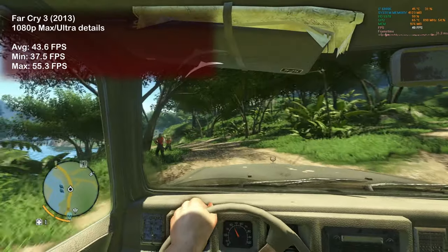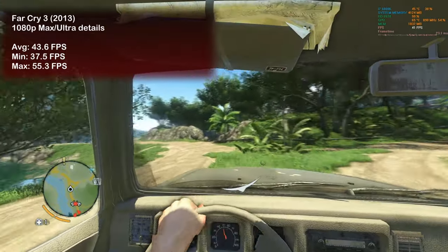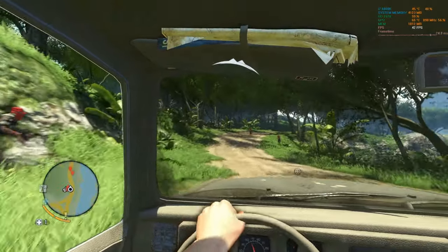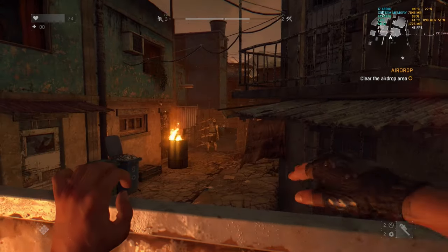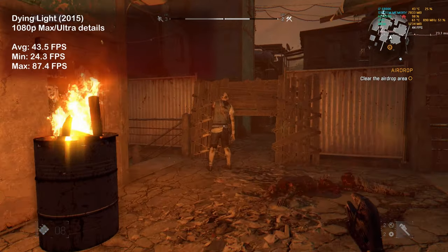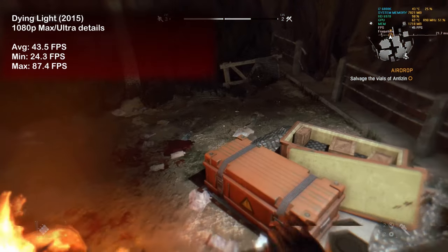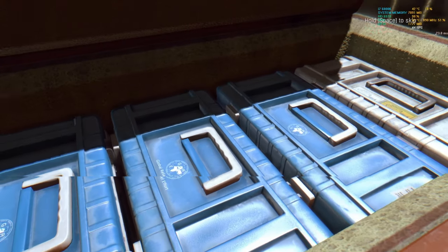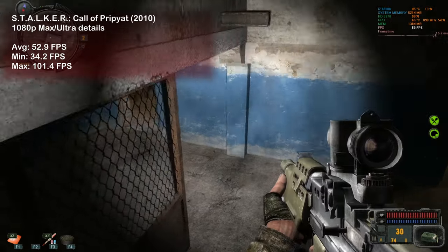Let's play some games. We start off with Far Cry 3, roaming about the island, and we saw nearly 44 frames per second on average — no significant hiccups, mostly smooth gameplay. Dying Light ran really well too; I saw 43 fps on average, which is almost 10 fps more than we saw with the 5870 — that's an amazing result.